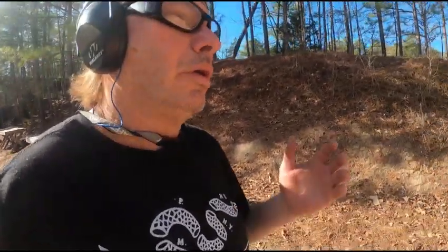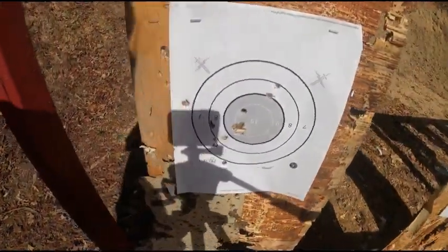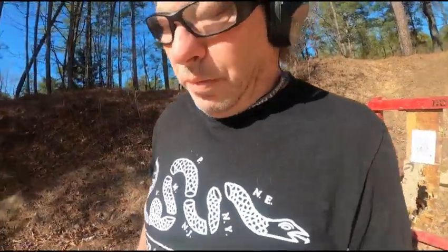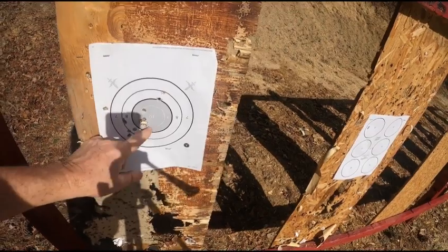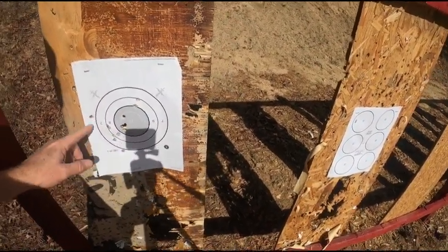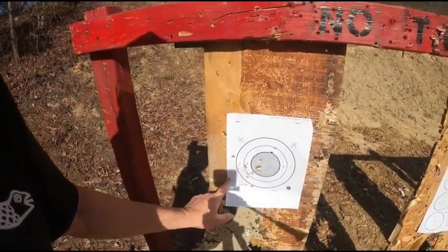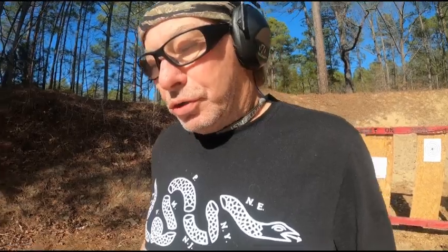Let's look at that — not bad. I gotta figure out what I'm doing to make it pull to the left. Some decent grouping, not bad, but one right here — that's my old school low and left. So grip, support hand, trying to find a good combination and then repeating that. That's what I'm going to be working on.